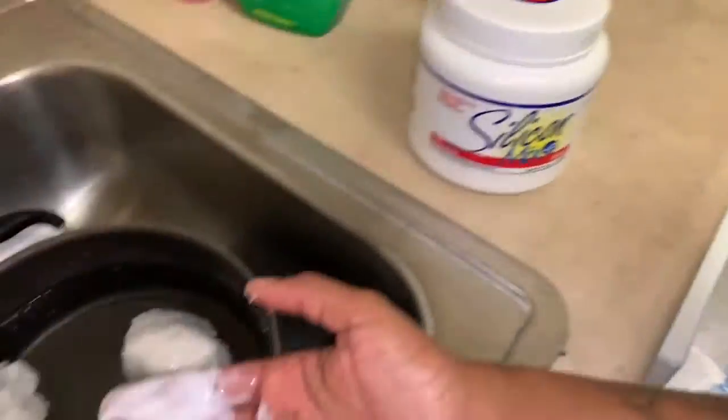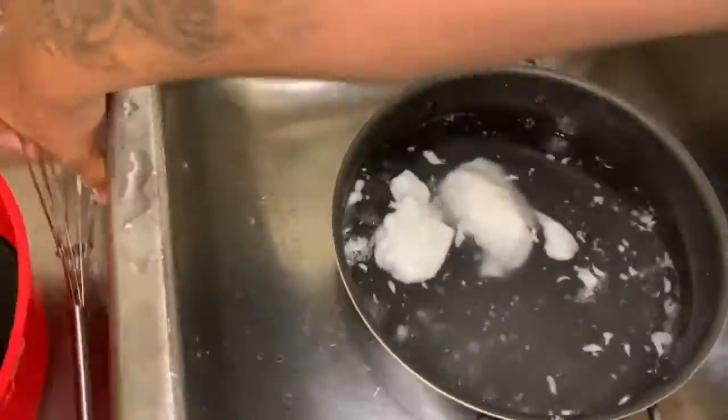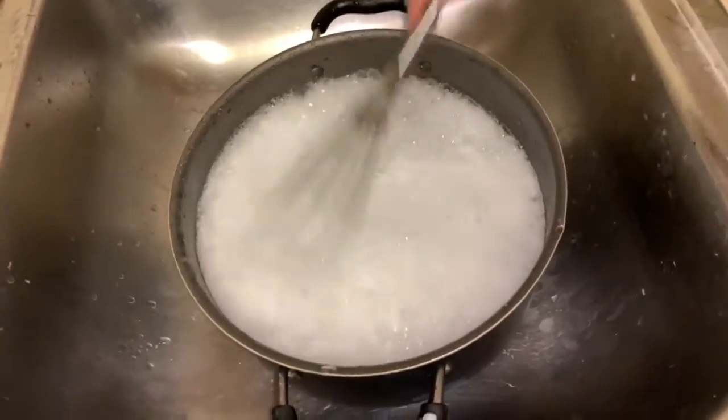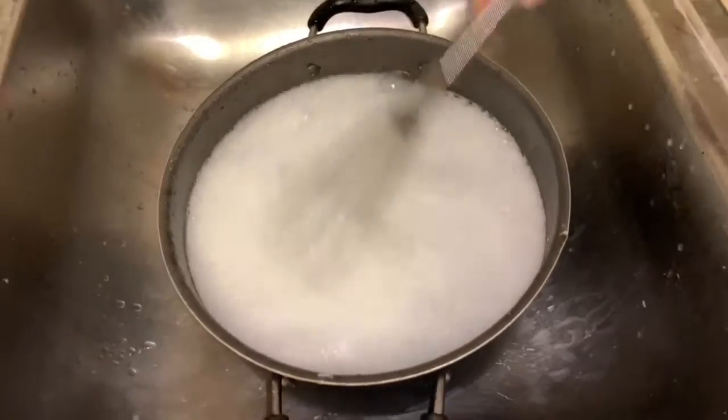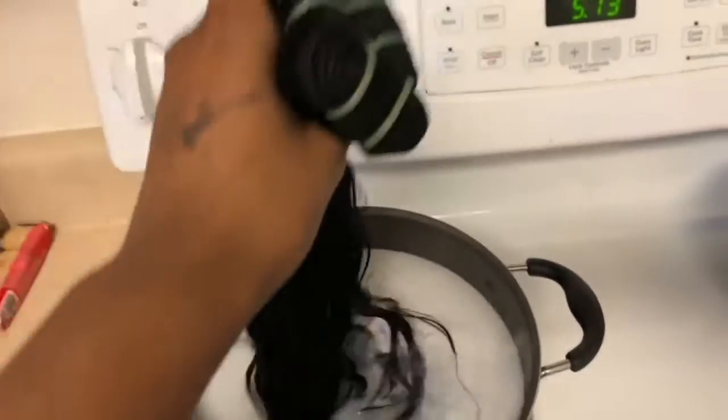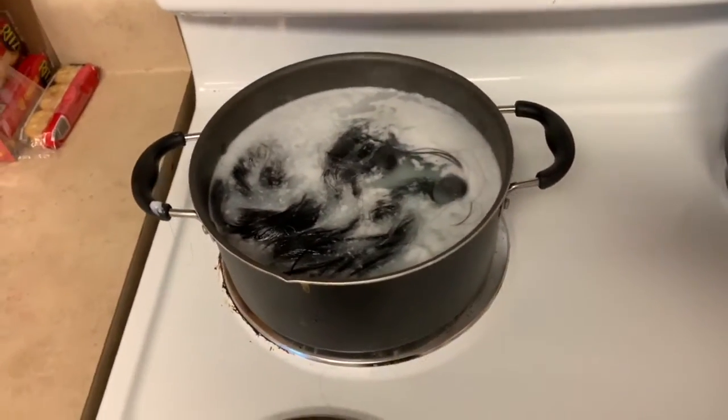Over here I'm mixing some of my Silicone Mix conditioner in a pot with some hot water. I'm going to throw that on the stove to get it super hot so I can dip my bundles in to bring the silkiness all back. I just dip, dip, dip — and once it starts to boil I take it off and let the bundles sit in there for about five to ten minutes.